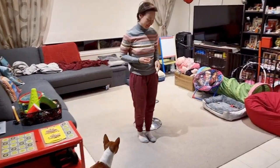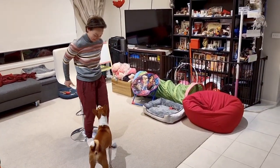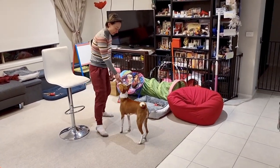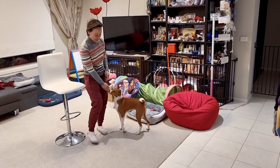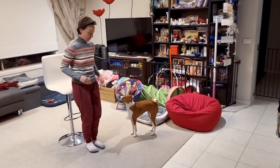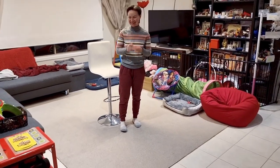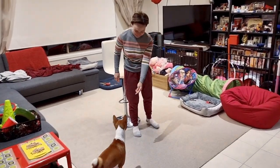Shall we try standing and see what happens? Yes! Good boy — starting to work, good boy!